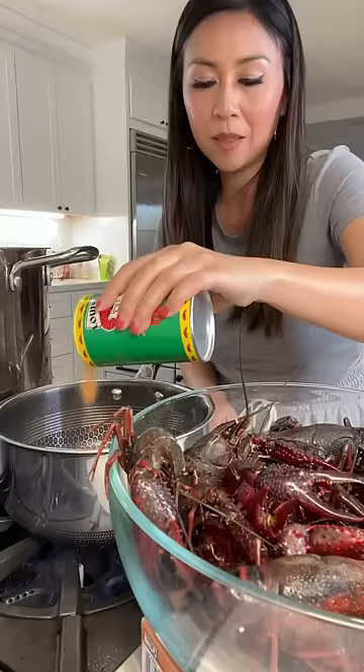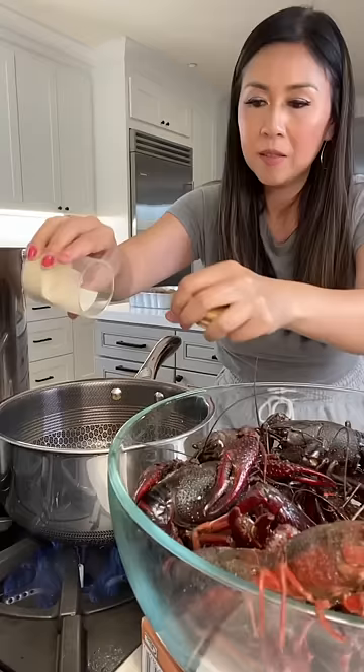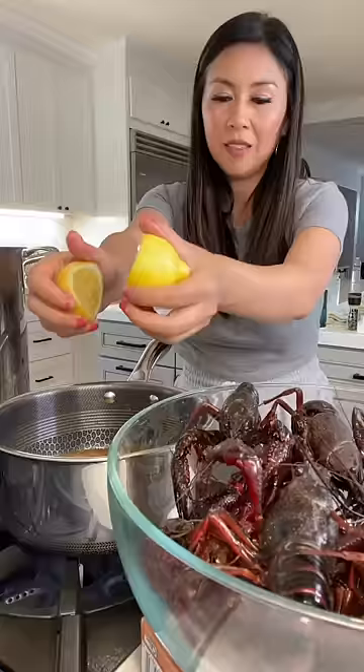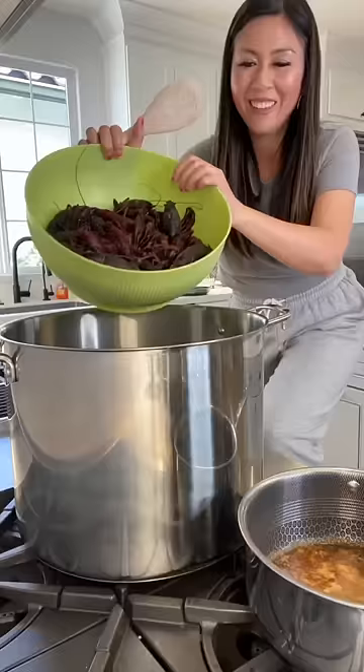I have one stick of butter and a lot of garlic. This is a creole seasoning — I'm making a spicy sauce for myself. Some chili powder, some onion powder, a little bit of black pepper, some lemon pepper, and just a little bit of sugar, and the juice of one lemon.